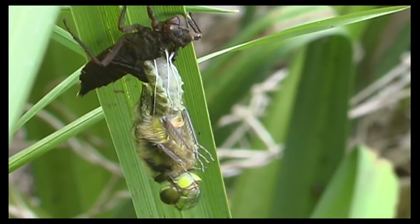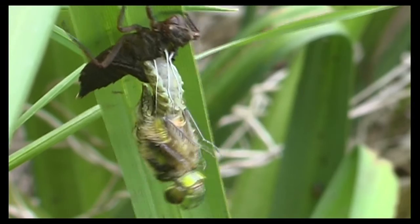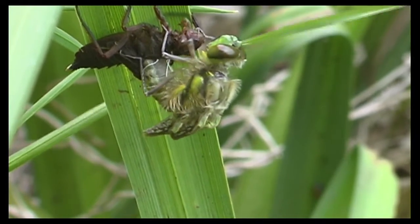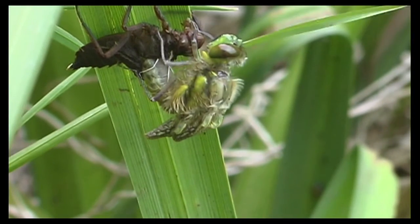It's now reached a very vulnerable stage, as birds would just love to have an early morning breakfast. And here's the final huge effort to pull its abdomen out of its casing.